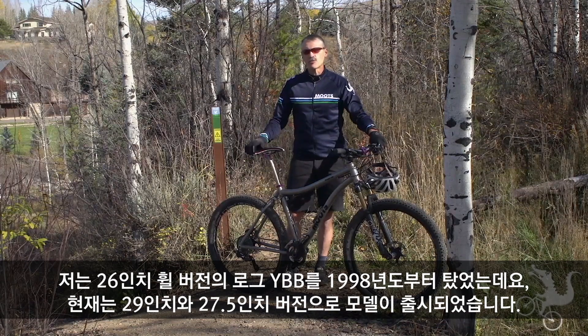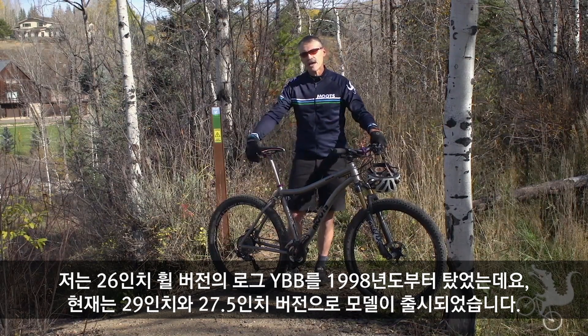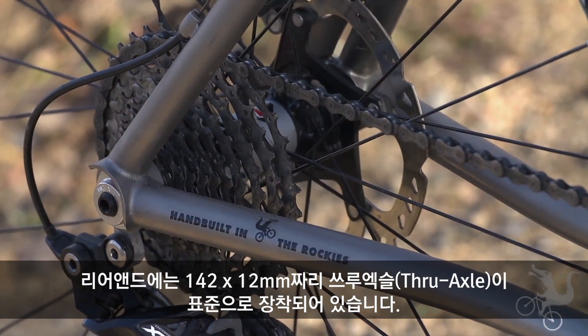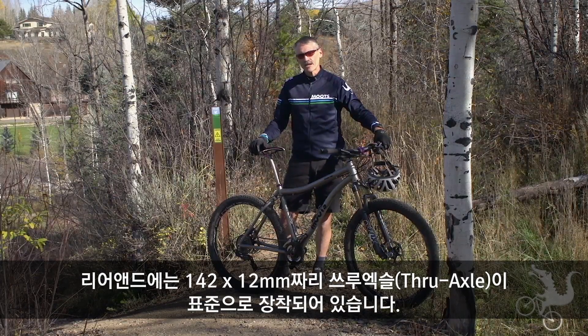I've been riding the 26 inch version of this bike since about 1998, and now we've transferred that to both the 29 version and now the 27.5 version of this bike. We have a through axle rear end, so it's a 142 by 12 through axle, now standard on the 2015 bikes.